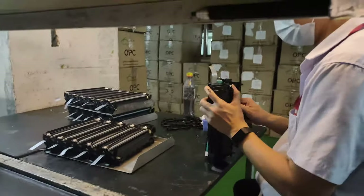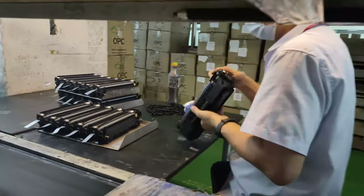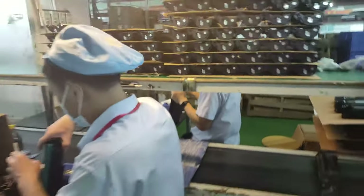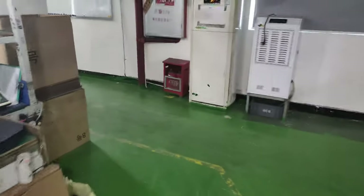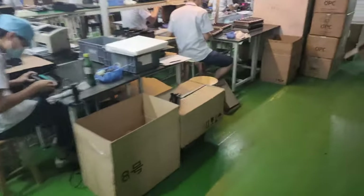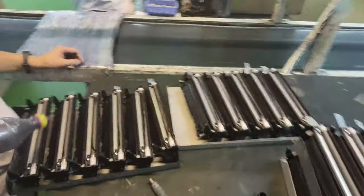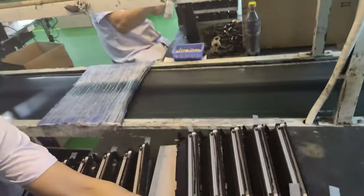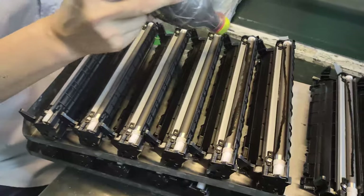This worker will put in the toner powder. We go to the right side. This is a very important step — we need to reduce it carefully. We will put the suitable toner powder on the PCR.